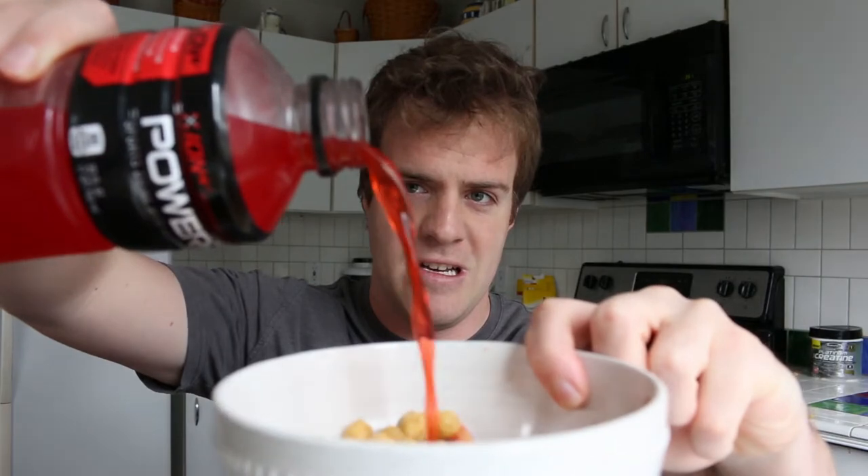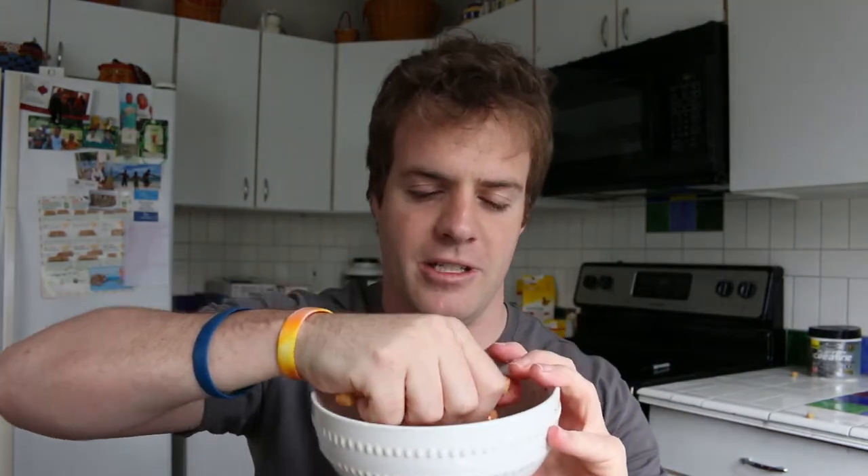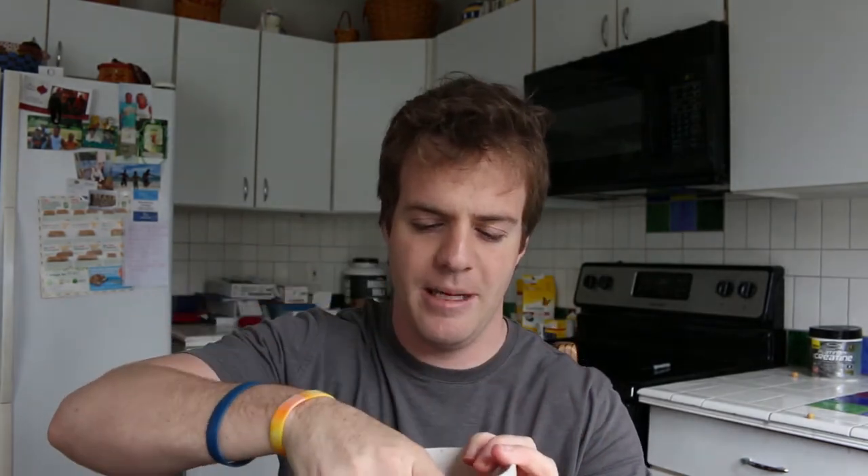Pour a little bit of that in here, get it so nice so everything's all nice and juicy. And what we want to do with this is stick our hand in here — I know it's kind of disgusting — but crunch it up, kind of like Wheaties and stuff that people use for carp. Just crunch it up and keep crunching it until it gets to like a moisty ball.